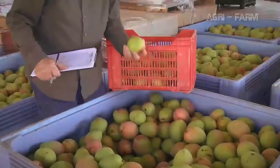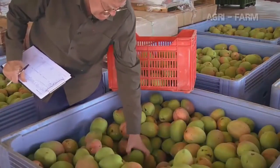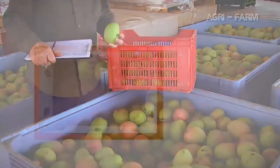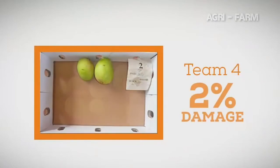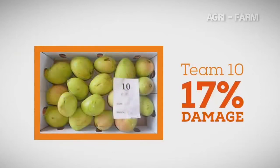Monitoring of picking crews has shown the effect poor picking practices and rough handling has on physical damage on fruit. At one orchard, fruit was assessed for physical damage on arrival at the packing shed. Damage to the fruit from different picking teams ranged from 2% to 17%. So for the worst team, 17% of the fruit had already been downgraded when it reached the shed, resulting in significant losses to the grower.